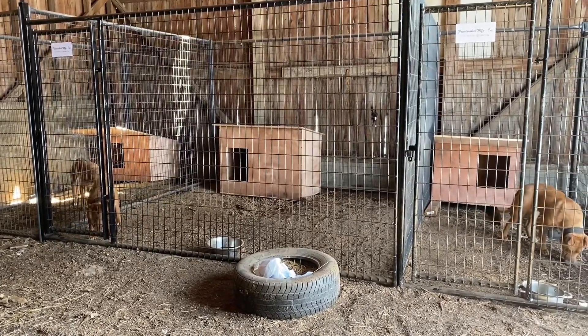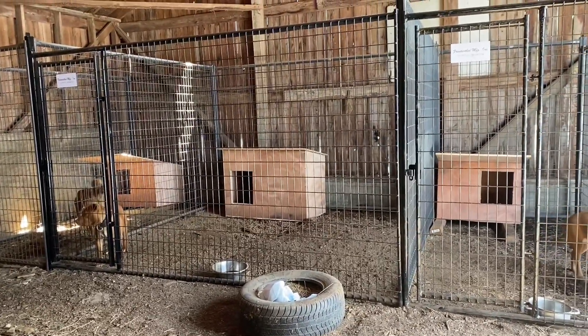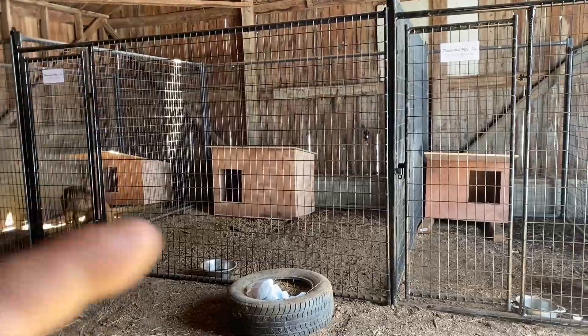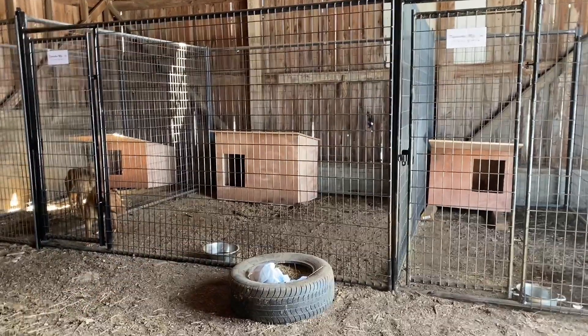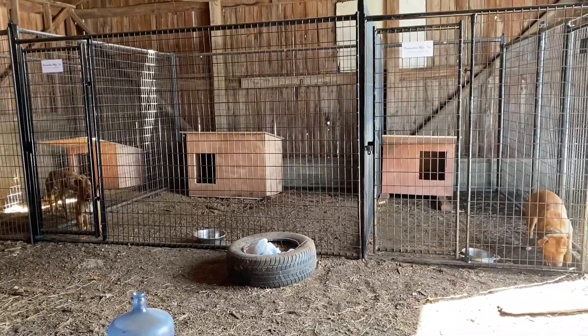We'll put the other one with the female back. Cash's little sister back when we divide this into another section here.